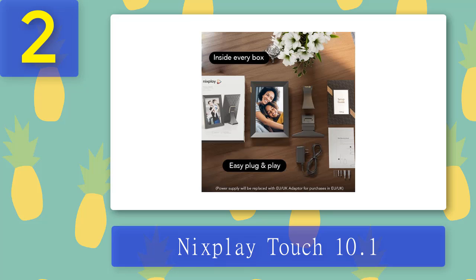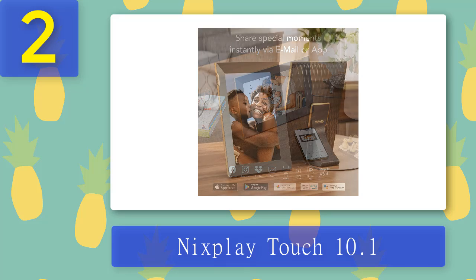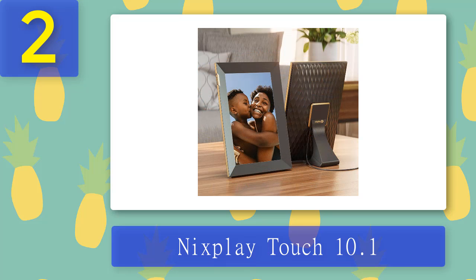The touch version is also only available in the 10.1-inch model, and at that size the 1280 by 800 resolution really feels lacking. This is still a great photo frame all round, but go in with those caveats in mind. Pros: touchscreen controls, easy to use and organize photos. Cons: flimsy stand, low resolution, no remote.